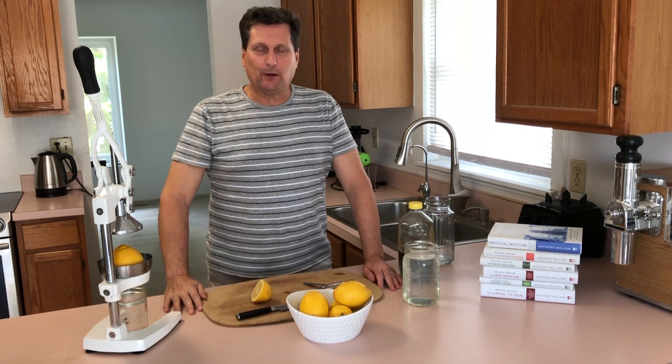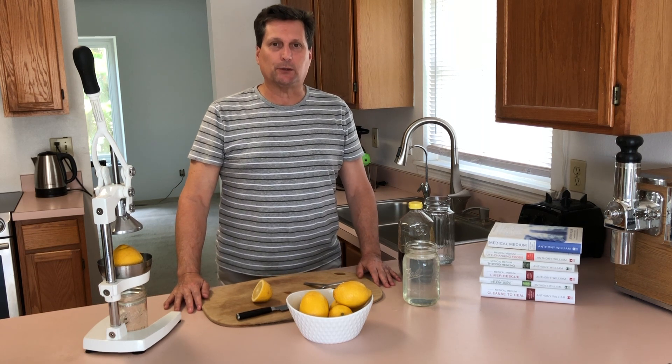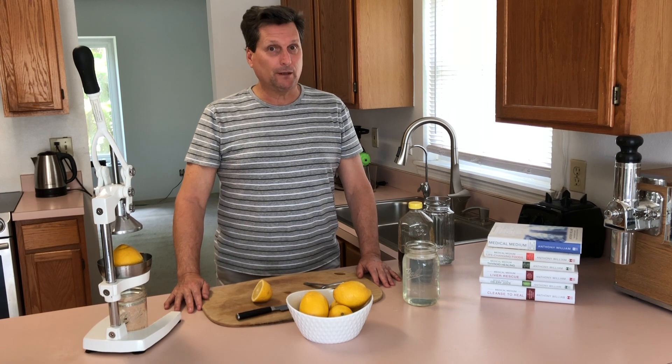Thanks for watching The Medical Medium Way, where I help those with chronic illness by sharing the powerful medical scripture brought to us by Anthony William, The Medical Medium. I'm healing, and so can you.